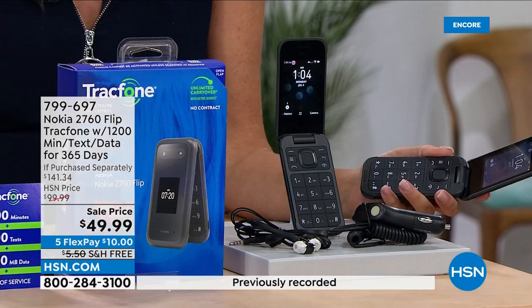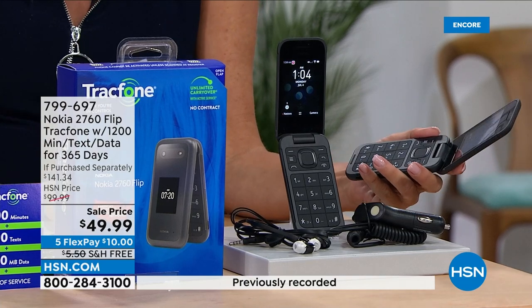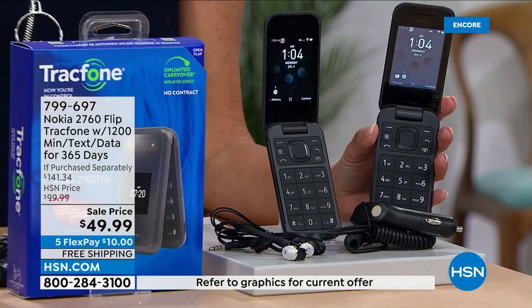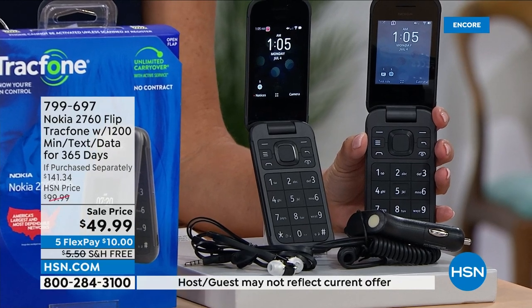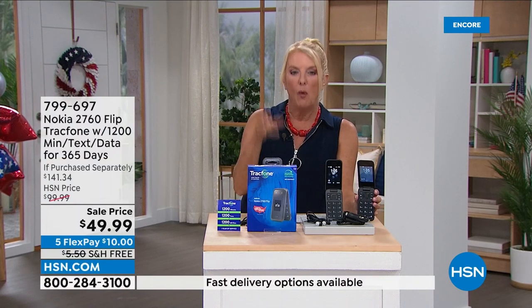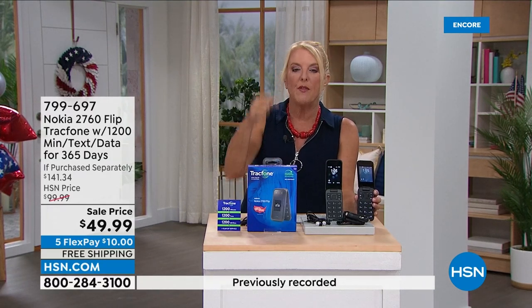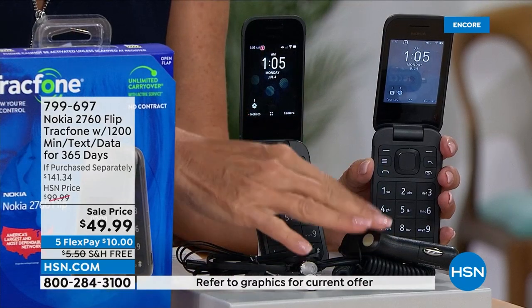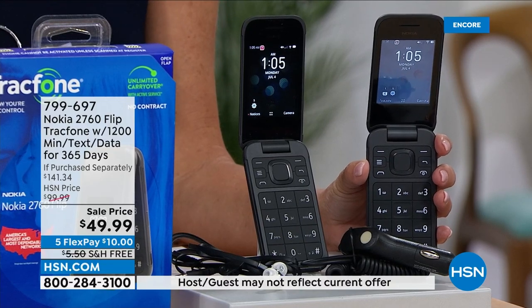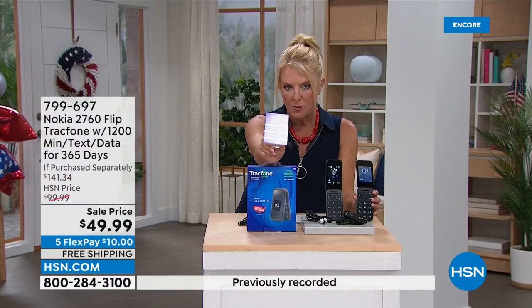With this Nikita phone, we haven't done this in years — we have triple the minutes for life. You get 1,200 minutes of talk, text, and data right out of the box. But when you go to buy more minutes, only with this phone, they triple your minutes for life. If I'm buying one loaf of bread and for the same price I get triple the loaves, I'd be pretty excited. You also get wired earbuds and a car charger — all normally sold separately — included in the bundle.